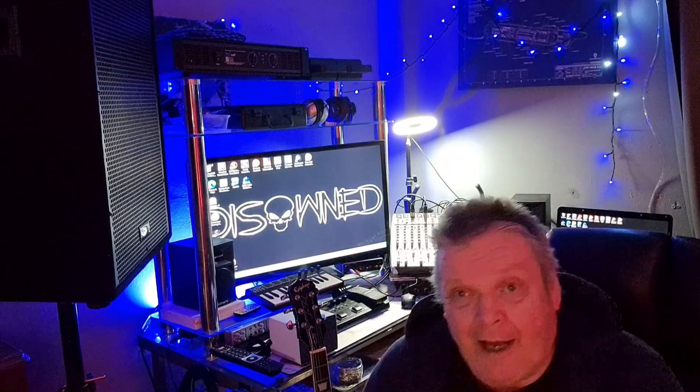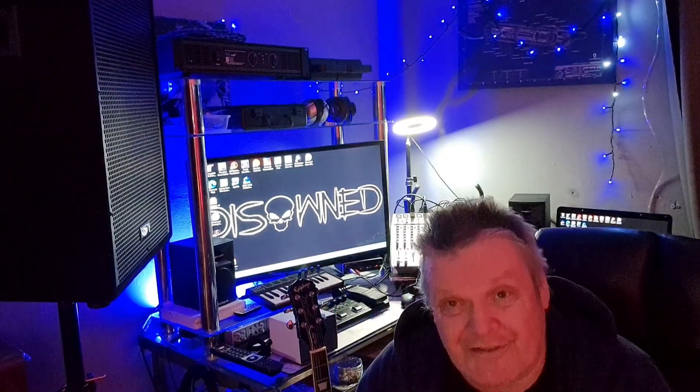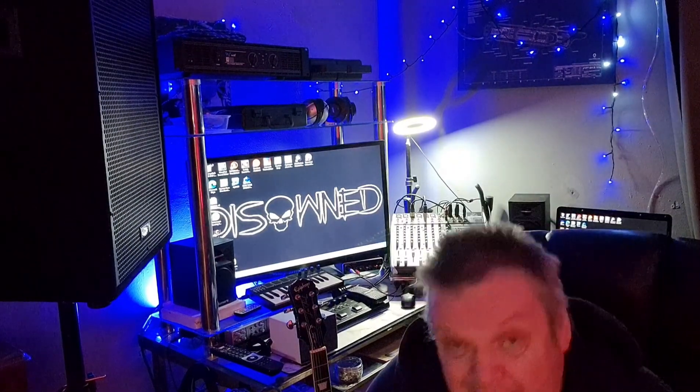Hi there folks, welcome back to the channel and welcome to the music room. This is where we kind of record the band and all the rest of it, and yes it is in my house. Do I get told off for noise? Yes. But anyway,